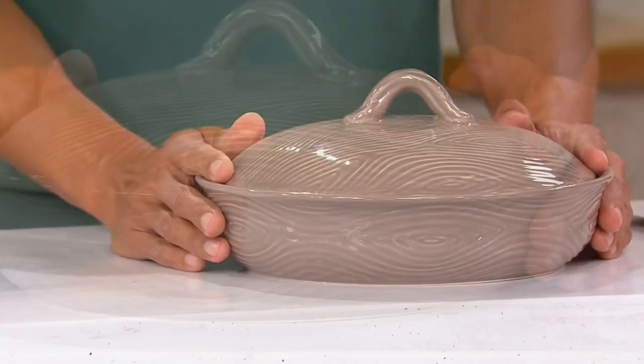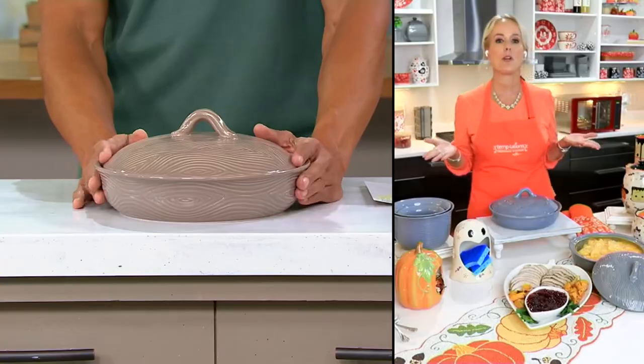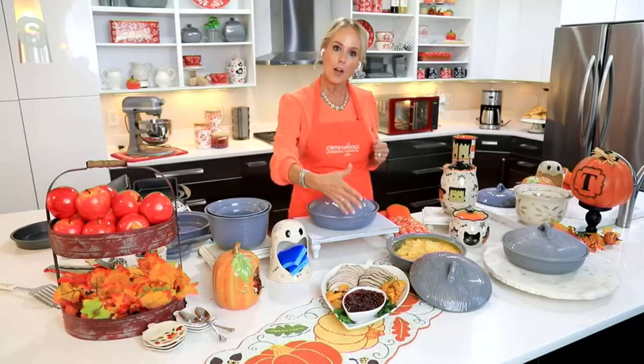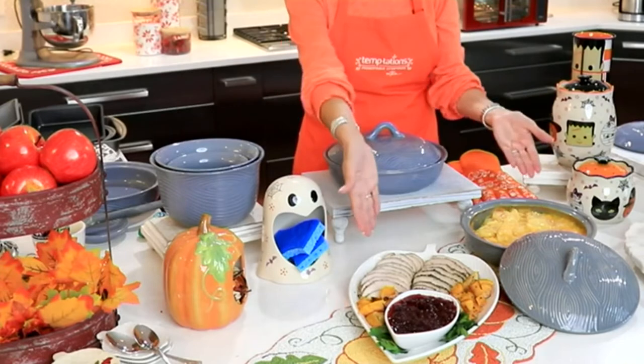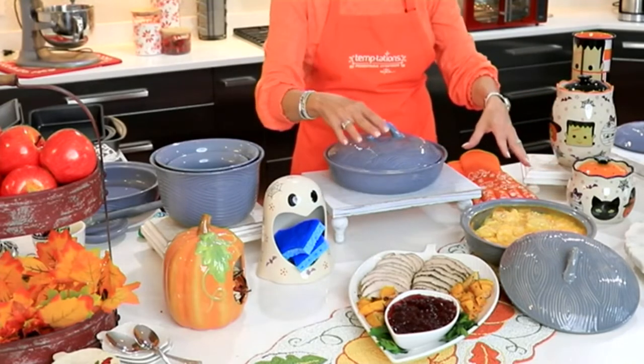That's why we're calling it special edition — we will never make this again. This is a one-of-a-kind piece. That's what's so great about Temptations over 20 years: they become collectible. Write the year that you got it — that makes it so much fun. I collect woodland — I have woodland white here with woodland gray. It's really amazing to start mixing and matching your woodland colors.